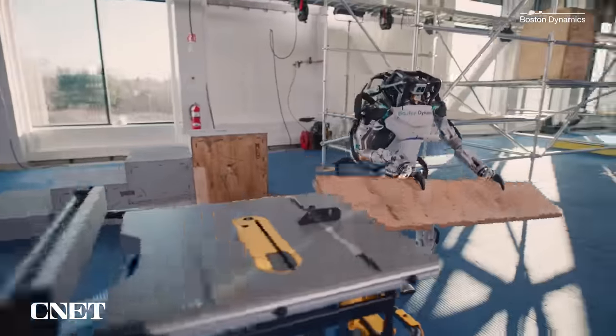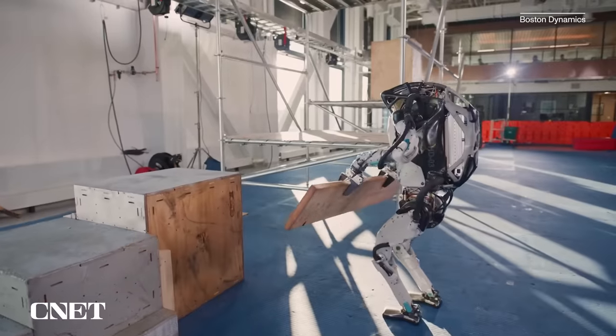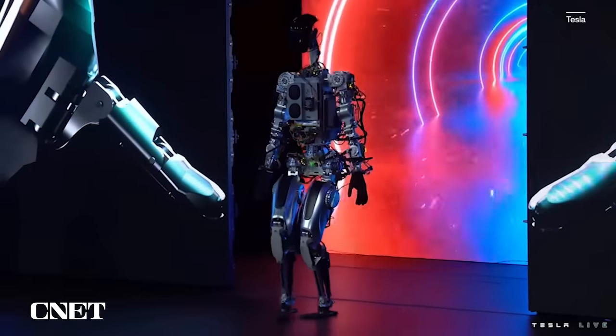Aptronic isn't the only company working on a humanoid robot. The most obvious other examples are Boston Dynamics with its Atlas robot and Tesla's Optimus, which was revealed for the first time late last year.